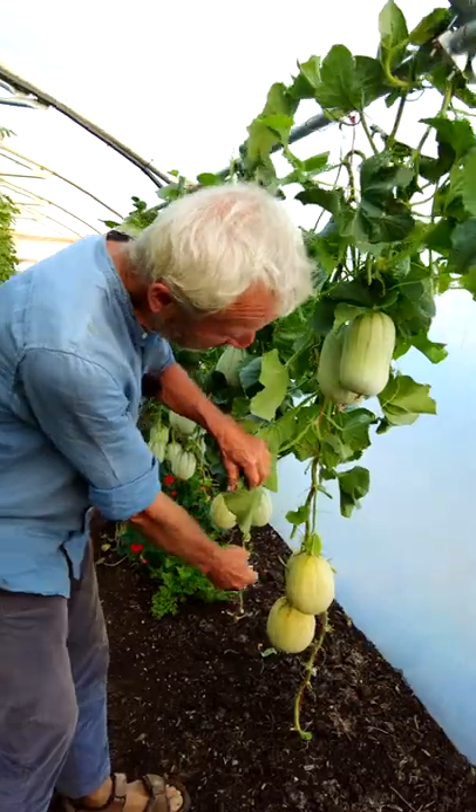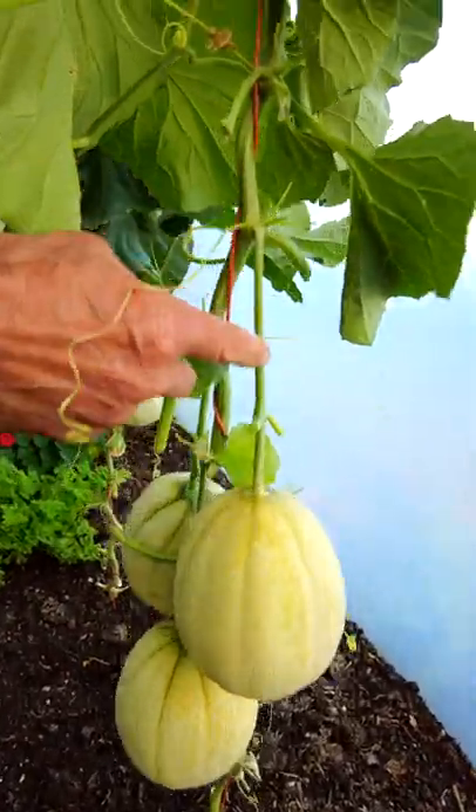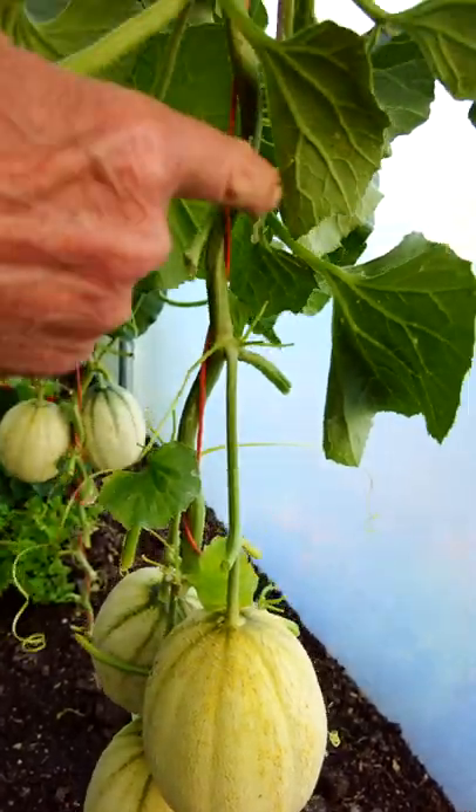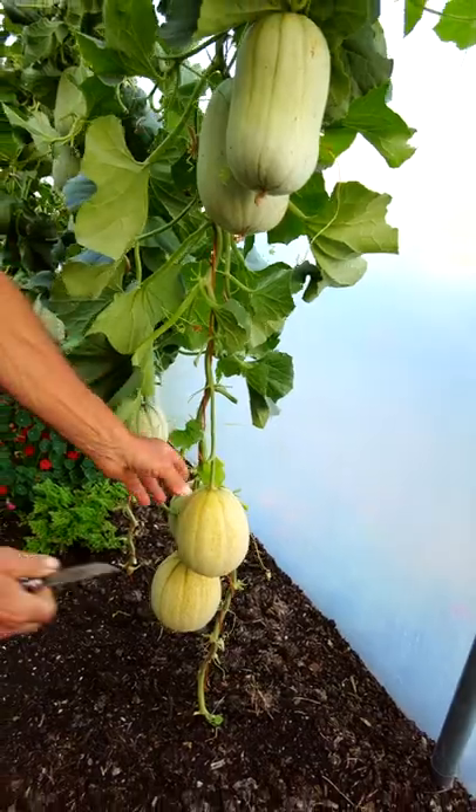There's a certain way of pruning them — when you grow them up a string, with the string buried under the roots, they grow on the side shoot. Unlike cucumbers, they don't grow out of the actual stem of the plant. I'm doing a YouTube video with Alessandro about this.